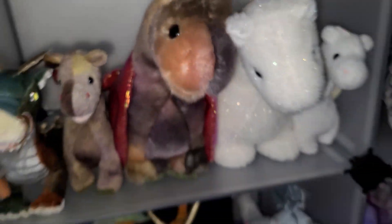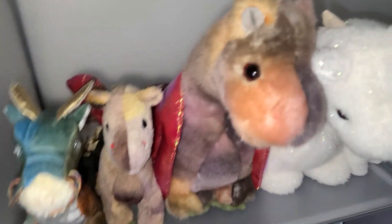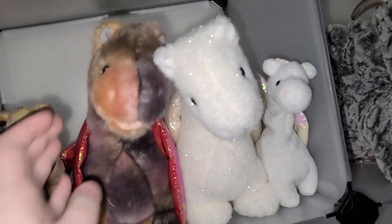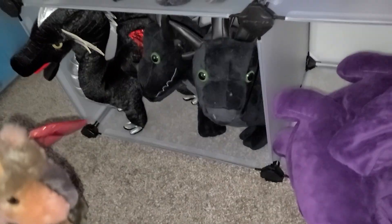Over here are my favorite Beanie Baby plushies — well actually those two are my absolute favorites, but these are like my second favorite. These four I've had since I was a little kid. I loved them when I was little and played with them all the time. They are really nice quality dragons with really nice wings.